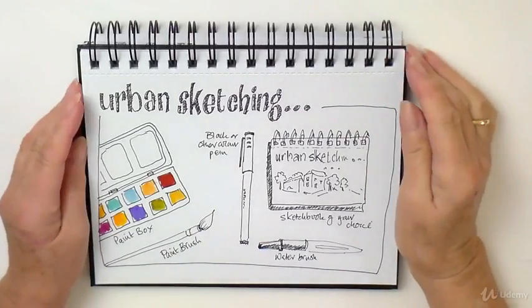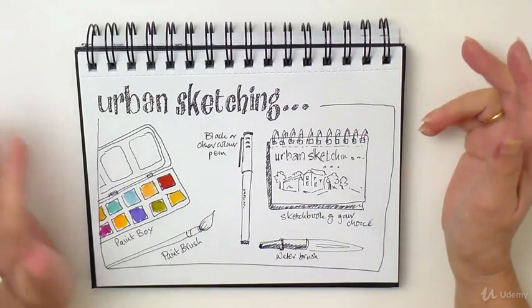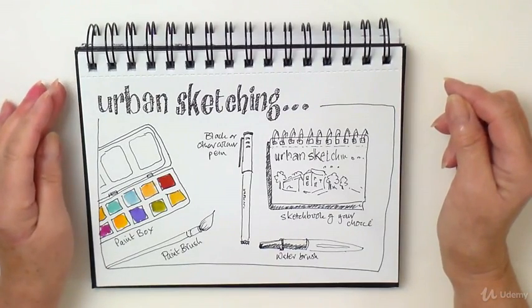Because this course is all about sketchbooking, journaling, keeping a diary, urban sketching — whatever you want to call it — I'm going to keep the materials and equipment really, really simple and down to basics.